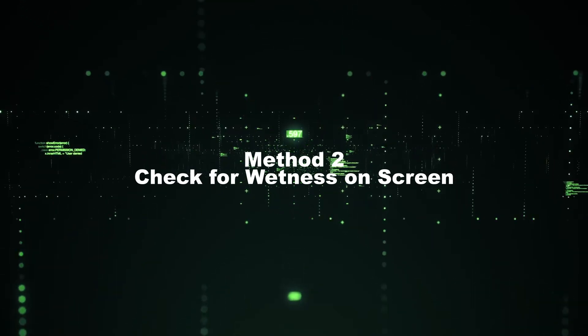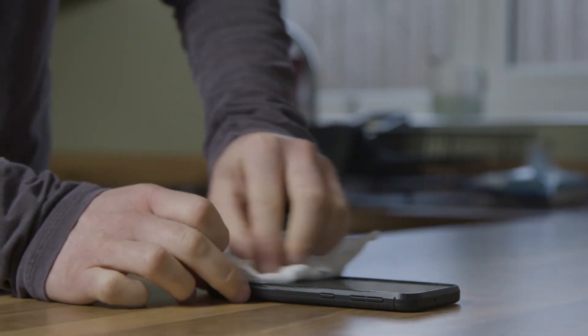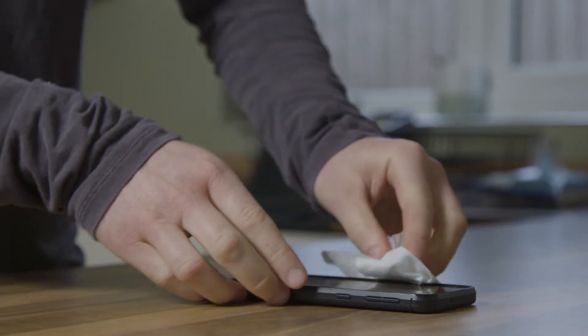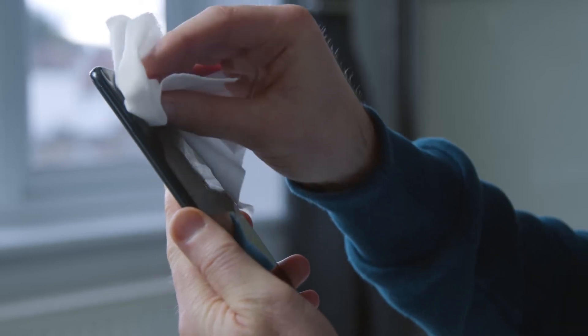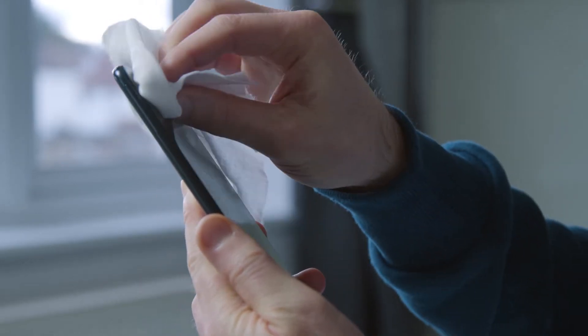Method 2: Check for wetness on your screen. If there is moisture on your iPhone, it may be causing the green lines on your iPhone screen. So please use a clean woolen piece of cloth to wipe the wet screen and see if the green line will disappear.